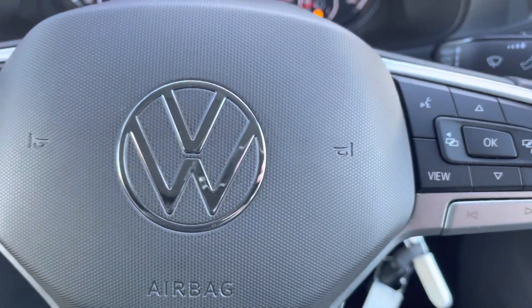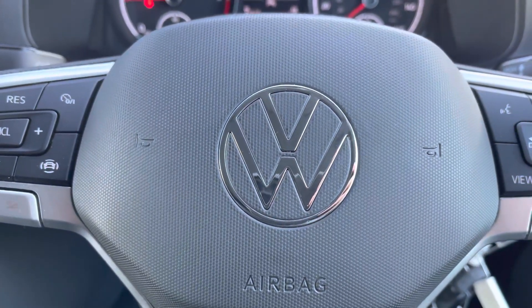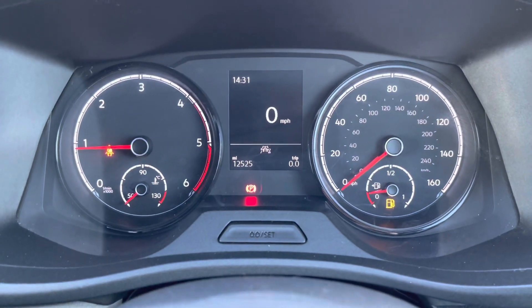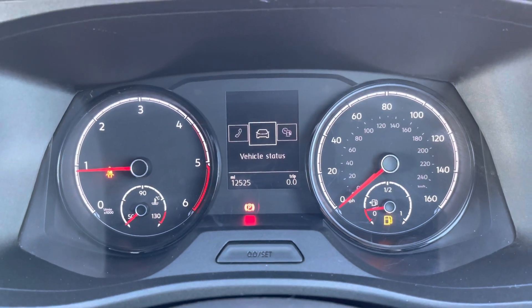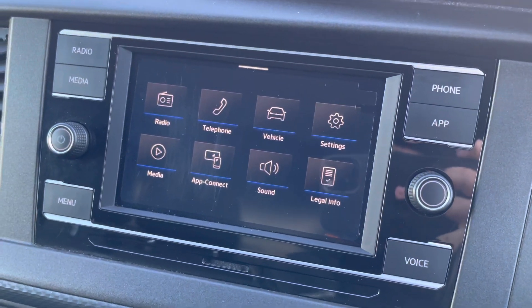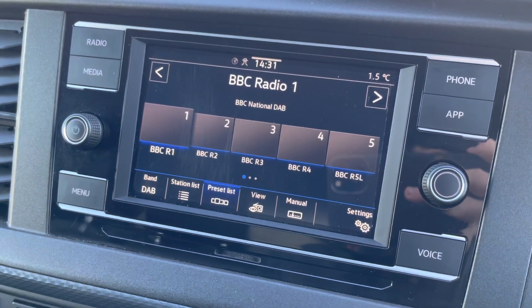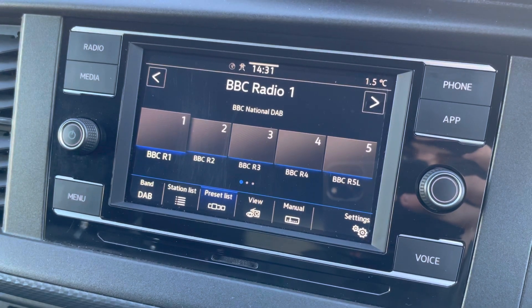A three-spoke leather-wrap multi-function steering wheel allows you to access your cruise control features and media functions without taking your hands off the wheel, along with a multimedia interface allowing you to customise the information you take in to enhance your overall driving experience. A touchscreen display comes as standard on this vehicle, allowing you to access DAB, FM, and AM radio, all as standard features on this Volkswagen Transporter.